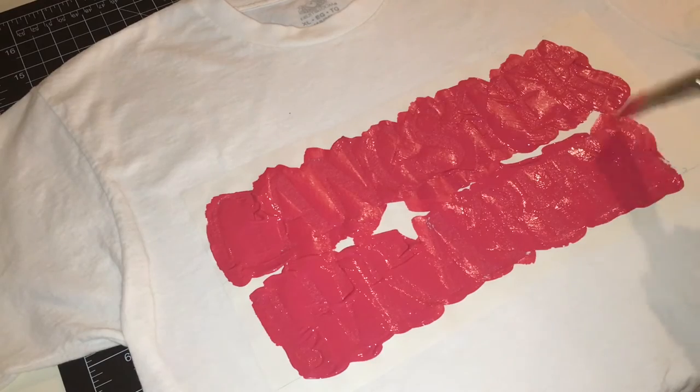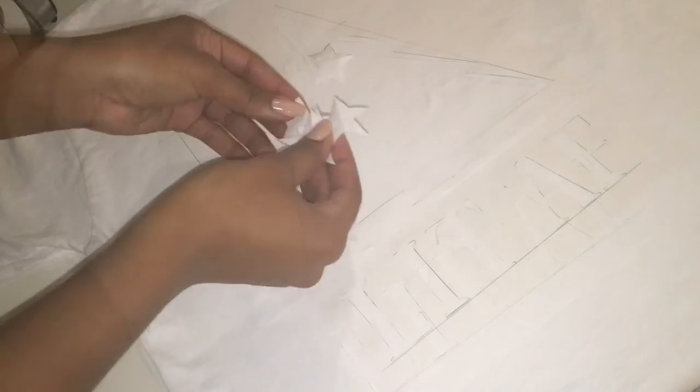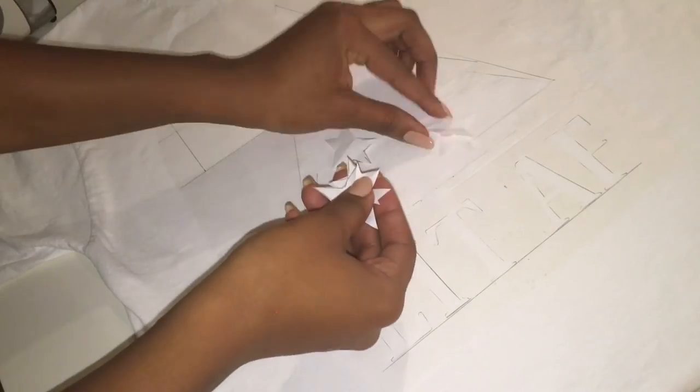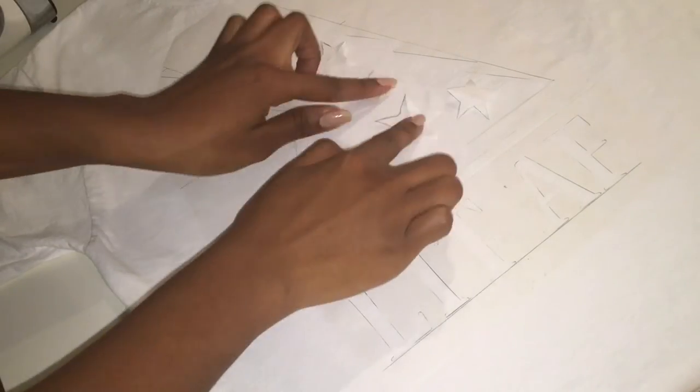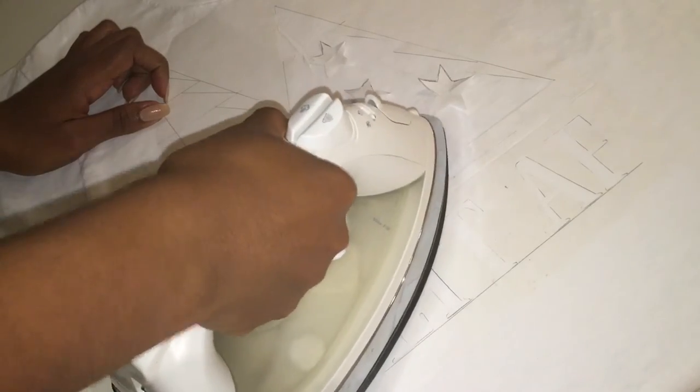Once I was done painting this t-shirt design I moved on and started another one using the same exact steps. I cut out the design I wanted, laid everything out just how I would like it, ironed it, and painted it.